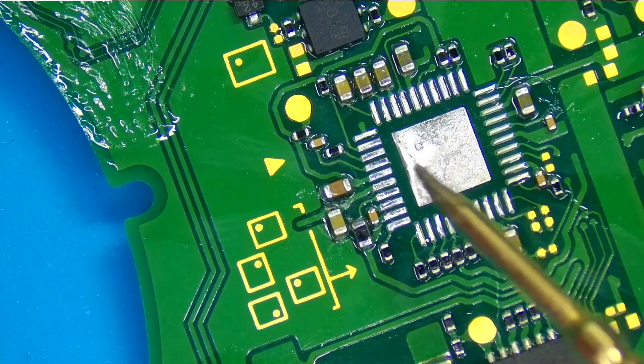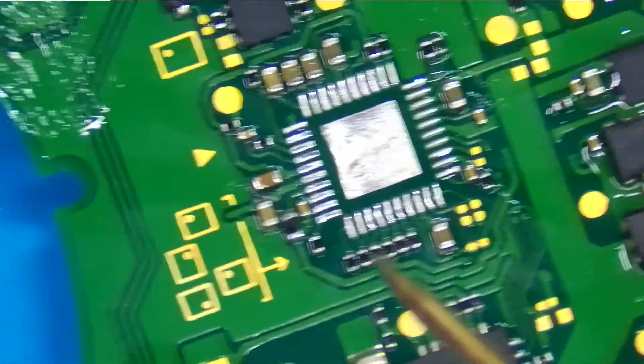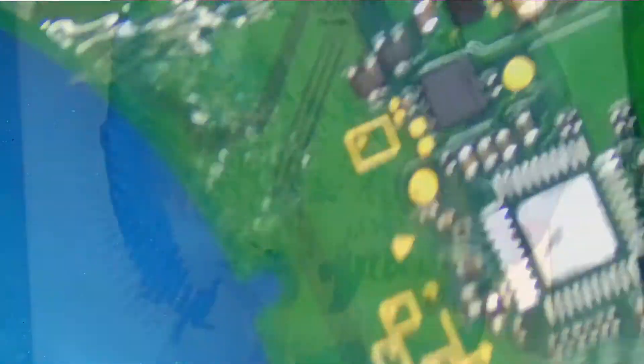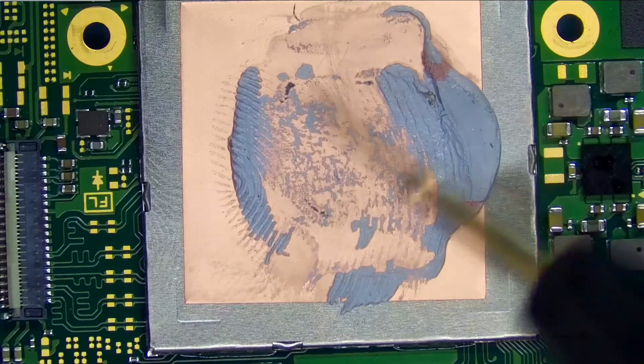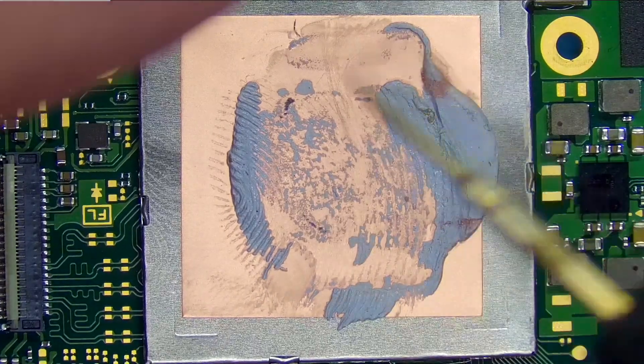When I inject voltage here, guess what gets hot? Not this capacitor — the APU. The APU is actually underneath this shield here. The short exists in the APU.